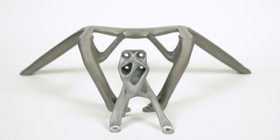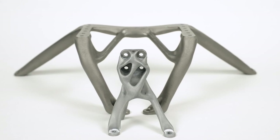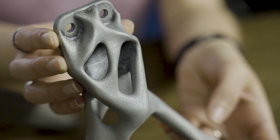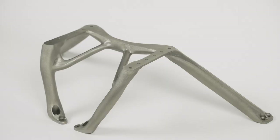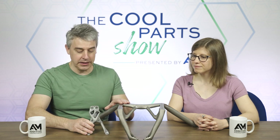Welcome to The Cool Parts Show. Thanks for joining us, and if you like what you see, help us out by hitting that subscribe button. You'll get notified about all of our new episodes. Today on the show, we're going to be talking about these brackets for NASA's Excite mission. This is going to send a large balloon up into Earth's atmosphere to study exoplanets. The smaller bracket is called the tip or tilt bracket, and the larger one is referred to as the transfer box. One is aluminum, one is titanium. They're made through laser powder bed fusion, and they are components for NASA's Excite mission planned for 2025.